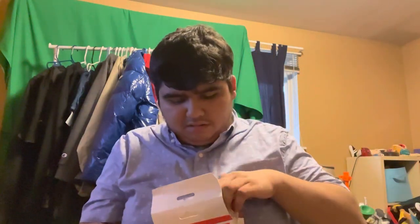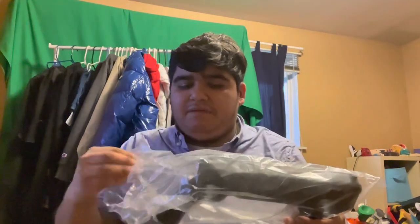What we got in here is the accessory — the game gun. Look, it's shaped like an SMG. Isn't this really cool, guys?